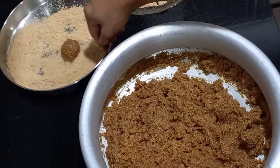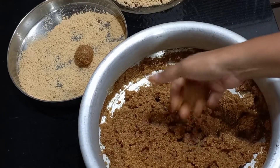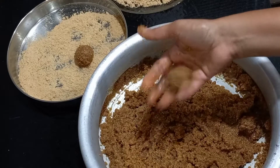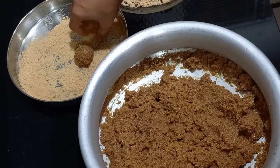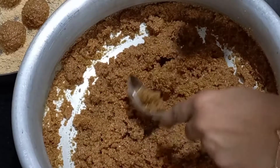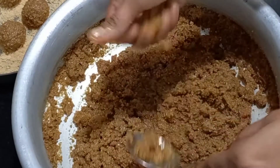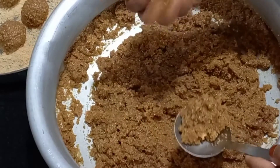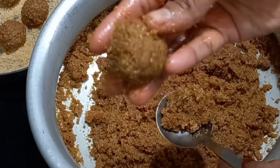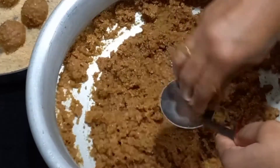If you use this leaf, the other leaf will also be a leaf shape. I am going to wash my hands now.